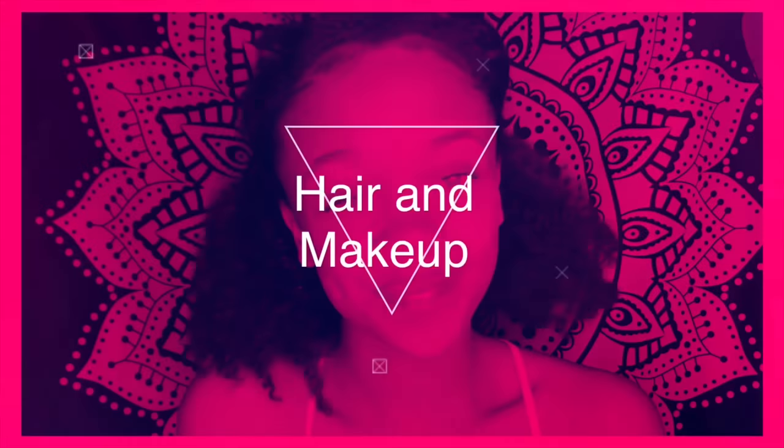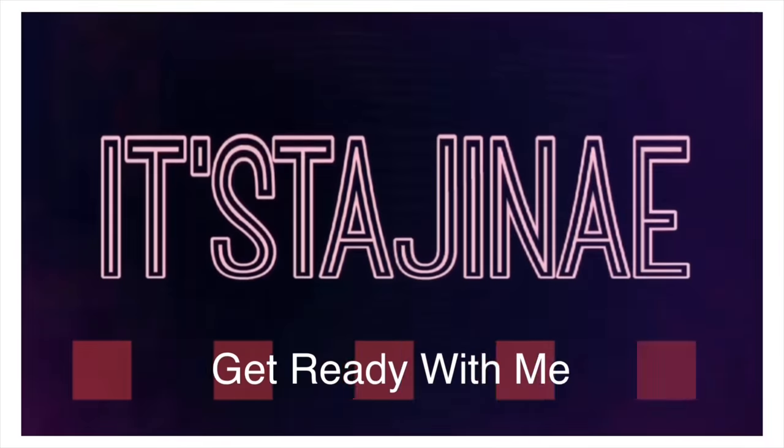Hey beauties, welcome back to my YouTube channel. Today I'm going to be showing you how I achieve this hair in this super natural no makeup makeup look. So if you're interested in seeing how I did it, stay tuned.